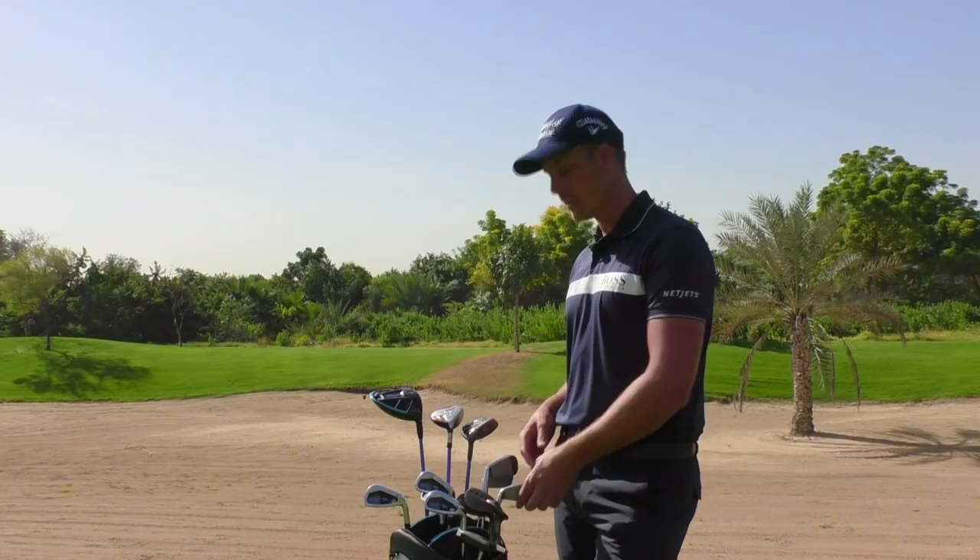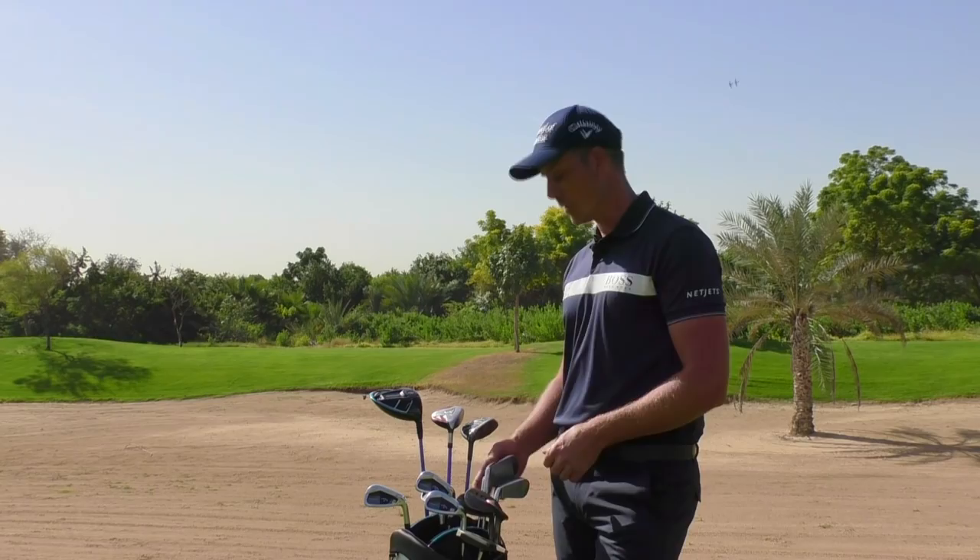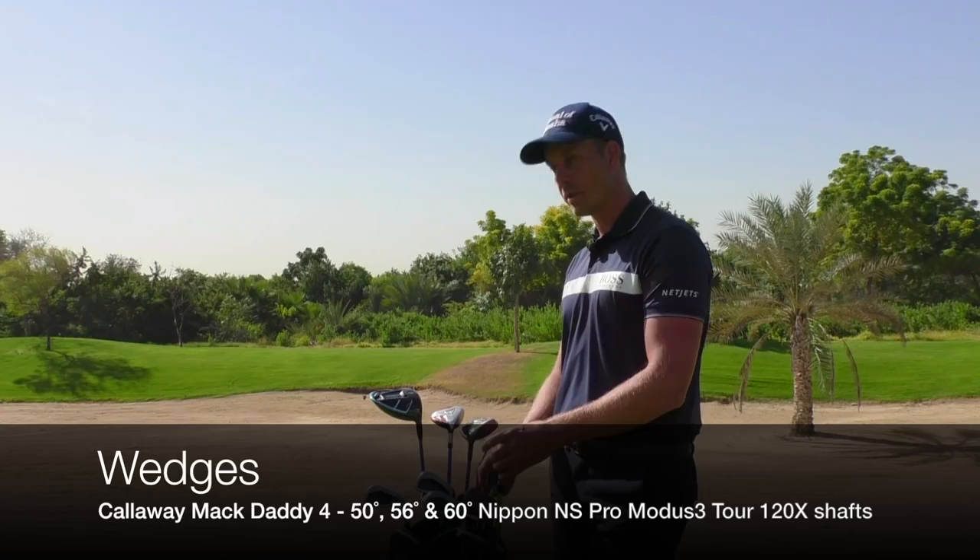The irons are also a little older model — it's a Legacy Black. I think that was only sold in Japan and Australia and Germany or something like that, so not too many of those around, I guess. And then I got the Mack Daddy 4 wedges.